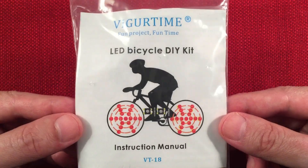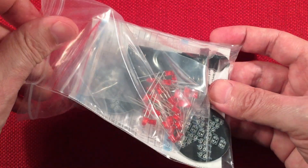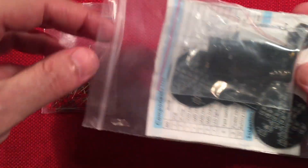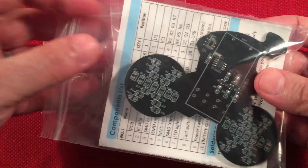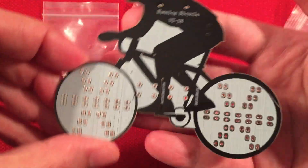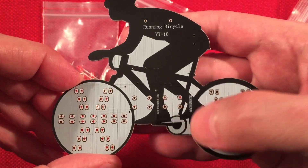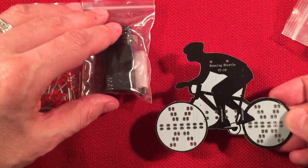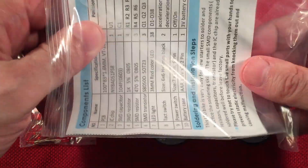It's only $10 and on Amazon you get it right away. Let's open this up and see what we get inside. Right away I'm seeing LEDs — there's going to be a lot of them, which is the good practice part. We got the battery compartment, the main PCB. It's got a running bicycle with acceleration and deceleration, so that'll be an interesting LED animation. I'm thinking that's pretty fun. And then we got a components list right here.